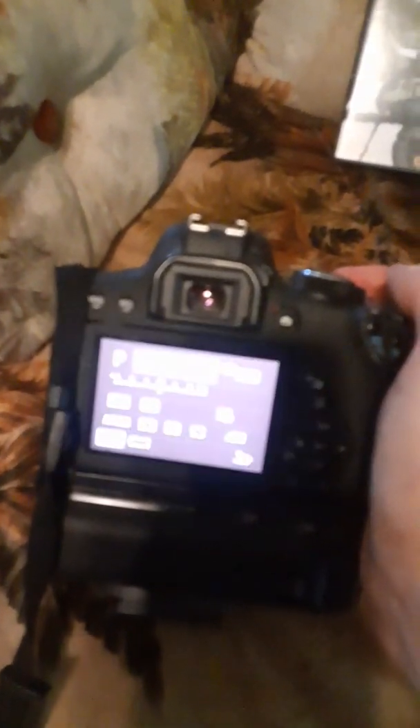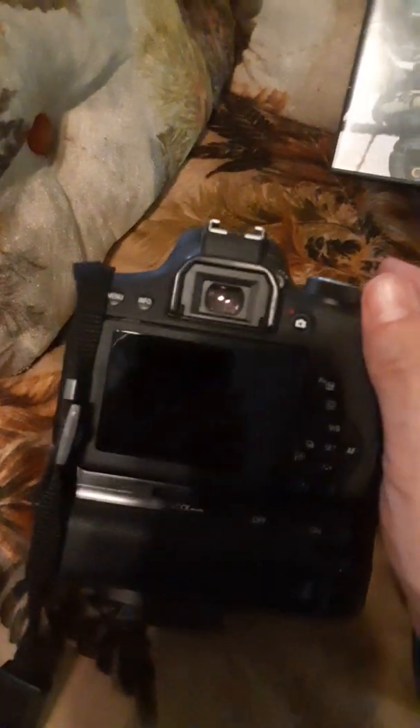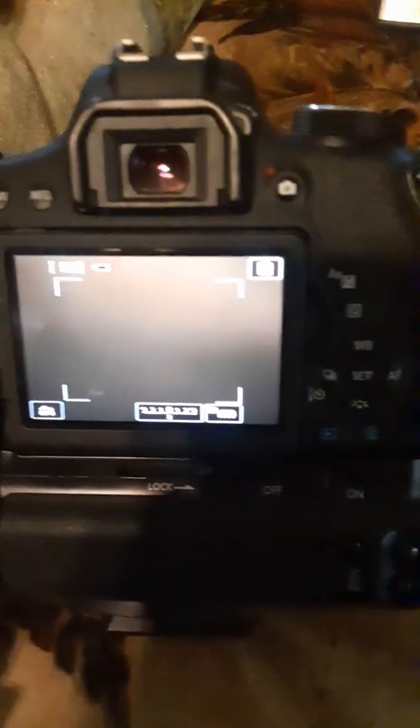Now we're going to put it back in. And you see — no error now. So that fixed it. You may have to do it multiple times depending on how dirty your contacts are on the inside. And that's basically all there is to it — it's a lot easier than taking the camera apart and risking messing it up. I hope this helps somebody out, and thanks for watching.